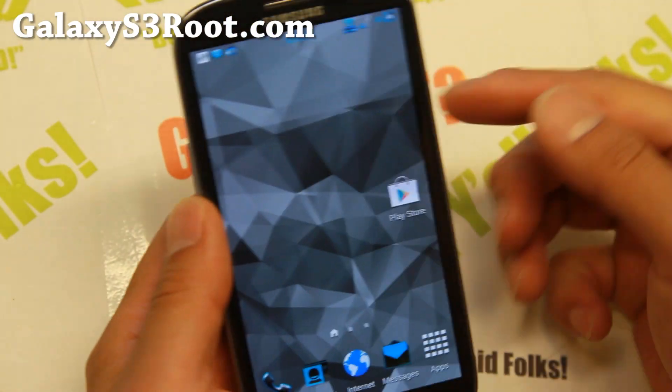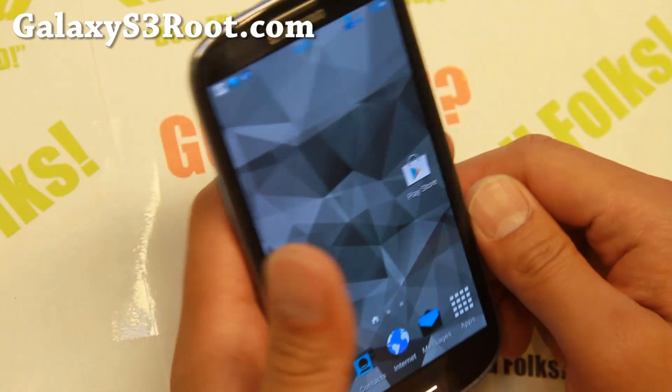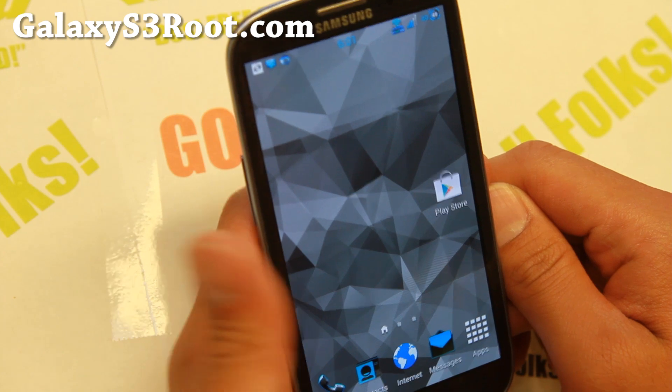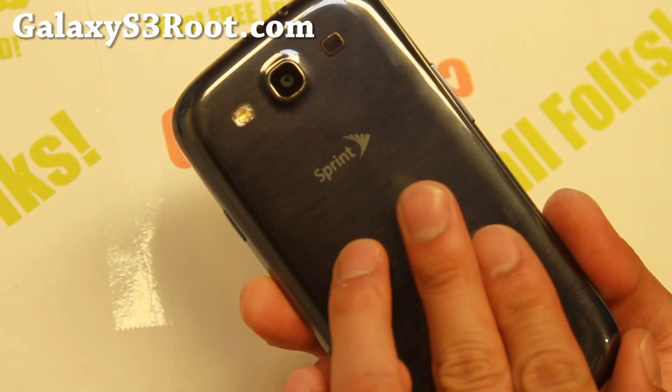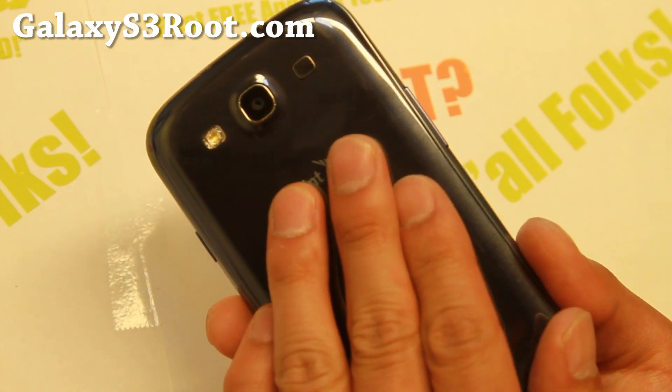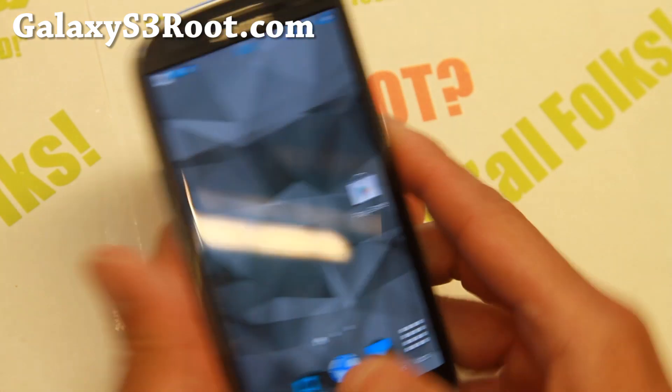Hi folks, welcome back from GalaxyS3Root.com. Many of you have been asking me for Galaxy S3 ROMs. So here it is for Sprint Galaxy S3. This is probably the killer ROM of all. Love this ROM.